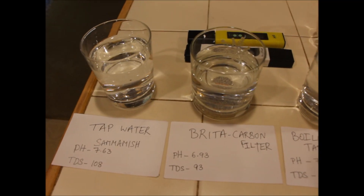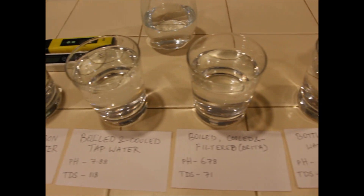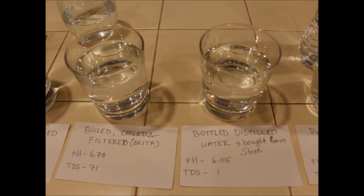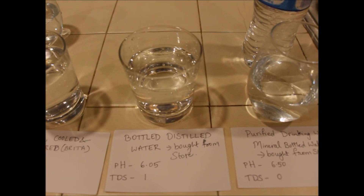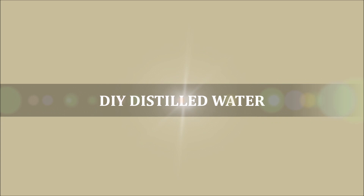You can see that I have recorded the pH levels and TDS levels for each of the water sources that I tested today. Lastly, I also made distilled water at home and tested that as well.